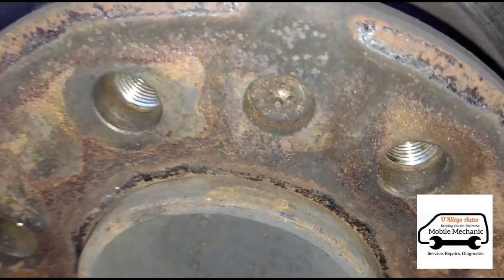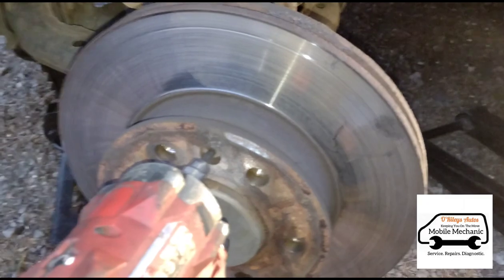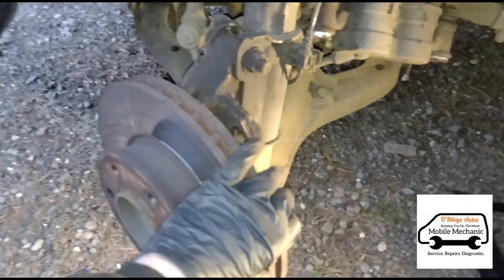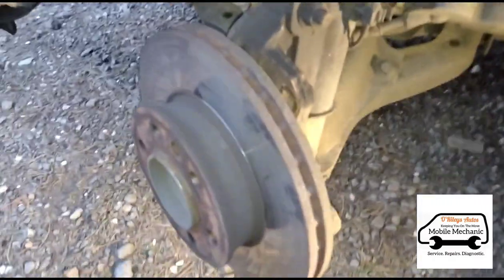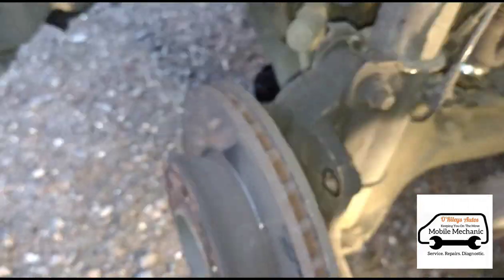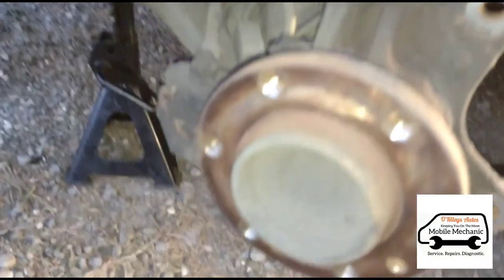Now we have a T30 Torx bolt there holding the disc on — a retaining screw. Okay, that's out now. The disc is not moving so it's going to need to be hammered off. I'll try and hold it steady while doing it. There we go, it broke loose already. Now we'll just clean around that — it doesn't need any sanding down or anything, it should be pretty fine the way it is.